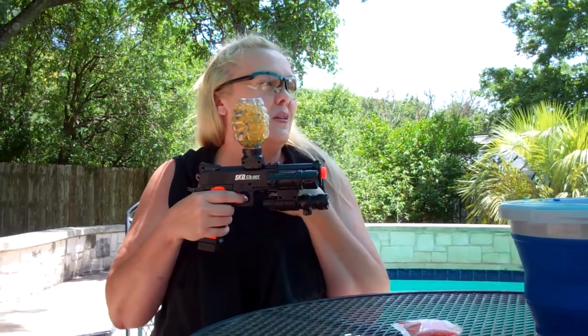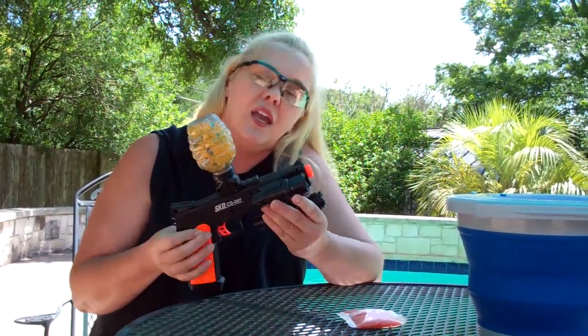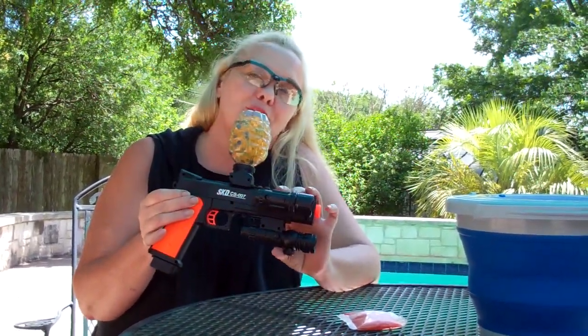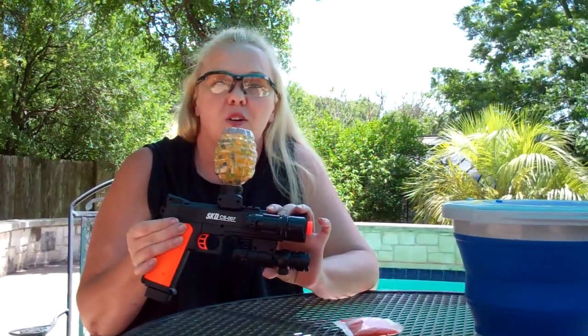We're out here by the pool shooting some gel blasters. It is awesome for critter control in the backyard, whether that critter is your kitten who is trying to get at your plate, or the squirrel, or — we have armadillos here in Texas. This is a $50 fun and done, super great gift for being stuck at home.